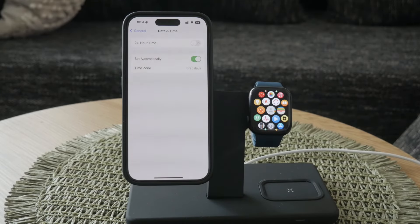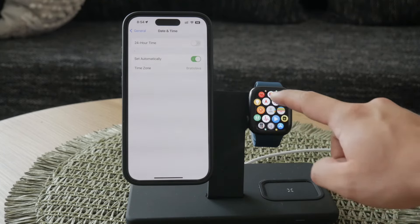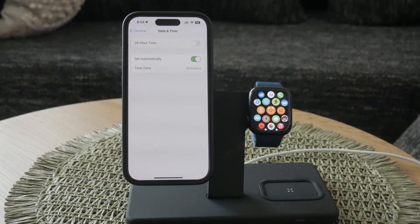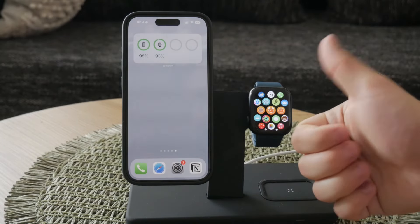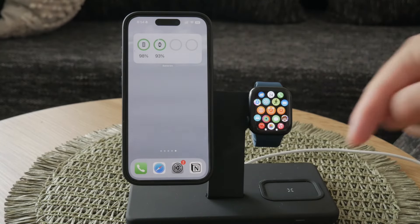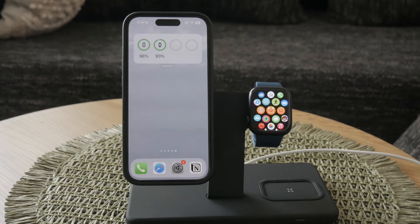By following these steps, you can easily manage and adjust the clock settings on your Apple Watch, whether it's for changing the actual time or customizing your watch face. Thank you for watching this video on Foxtech. If you found this tutorial helpful, please give the video a thumbs up and consider subscribing to the channel for more tech tips and tutorials. Your support helps us create more valuable content for you.